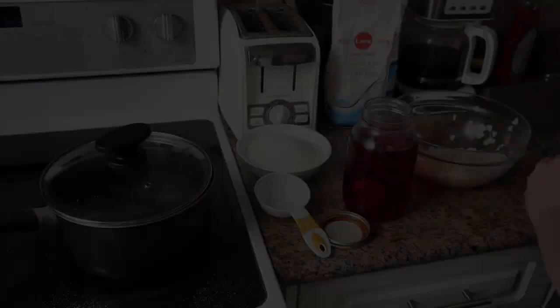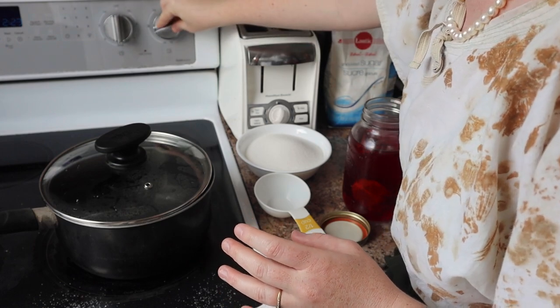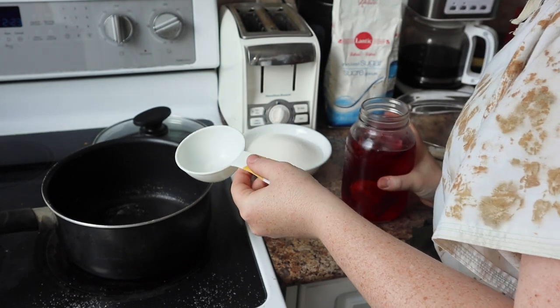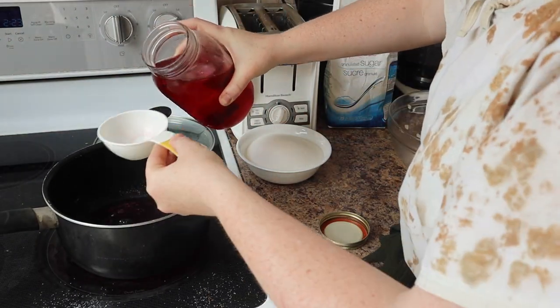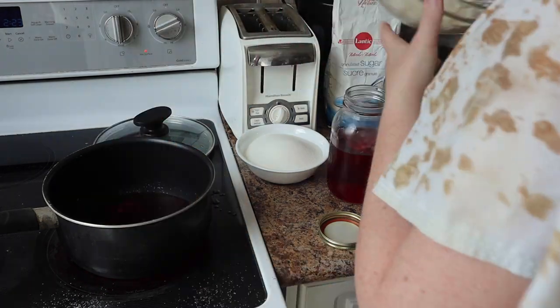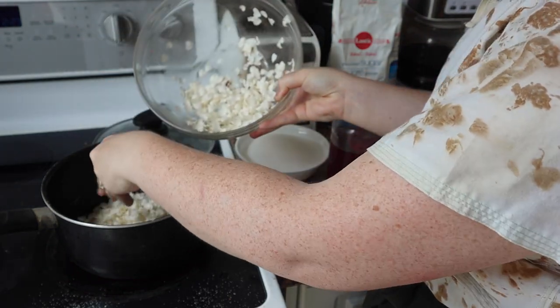If you're interested in making it, let's do it. First things first, I am going to turn the heat on to a medium heat. I am going to measure out one cup of liquid — there's a half cup measuring spoon, so two scoops. And now I'm going to right away add all of my rose petals into the water.